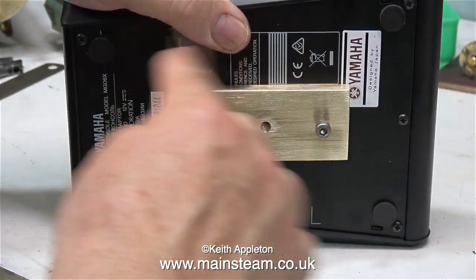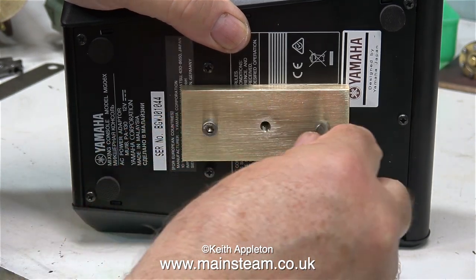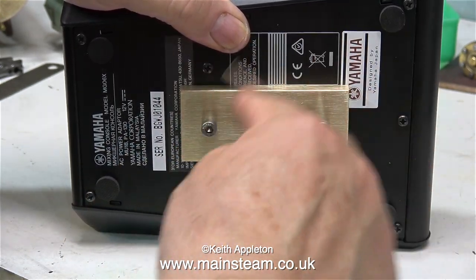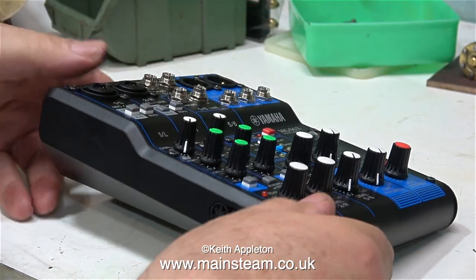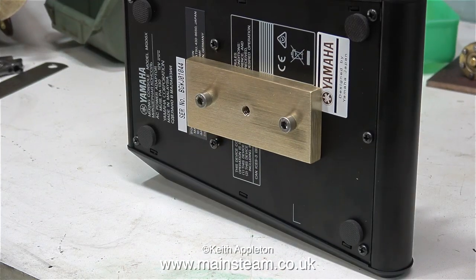Time to fit the component to the mixer, and it's just plain sailing — all the holes line up. The two M5 Allen cap head bolts screw perfectly into the holes in the base of the mixer, and you can see the thread in the centre. I didn't show the threading process because I forgot to press record. I do that now and again.